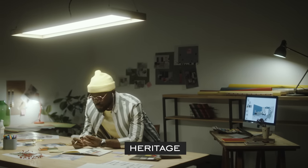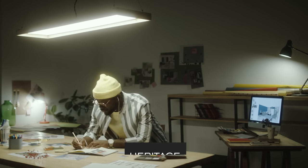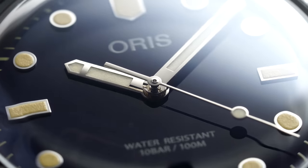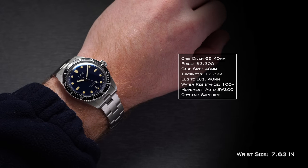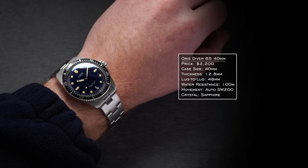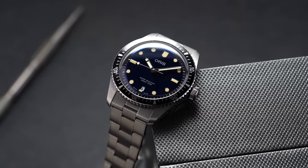For our last category — heritage — this is somebody that likes wearing selvedge denim, drinks pour-over coffee, swears by Goodyear welted boots, and thinks culture peaks in the mid-20th century. I'm wearing selvedge denim right now so I feel personally attacked. First watch here is the Oris Diver 65 — it's in the name. The conventional option comes in at 40mm, 12.8mm thickness factoring in that domed sapphire crystal, and 48mm lug to lug — wears very true to size. 100 meters of water resistance is a common criticism, but this is the heritage equivalent to the more popular Aquis.